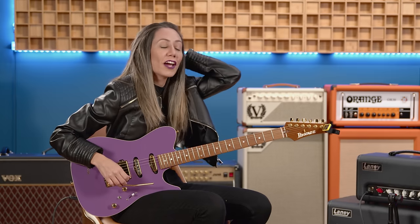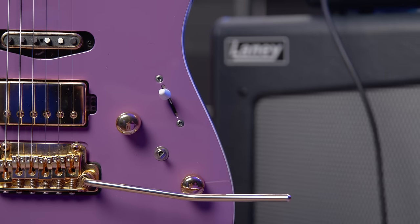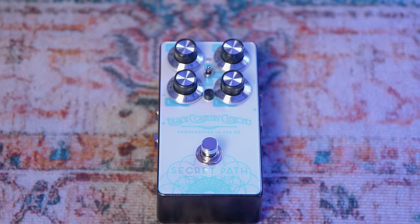Hey, what's up? It's Russ and Ryan. We got the chance to sit down with guitarist Lari Basilio today to talk about her Laney amps, her signature Ibanez guitars, and the ever-elusive Black Country Secret Path reverb pedal. We hope you enjoy.